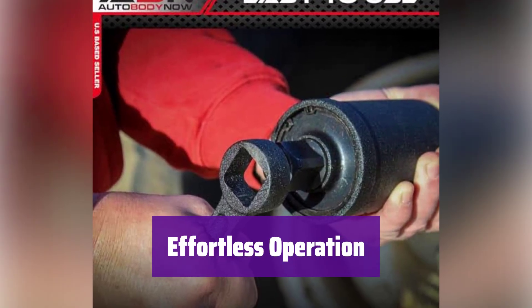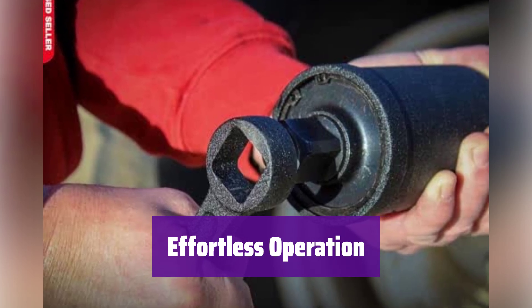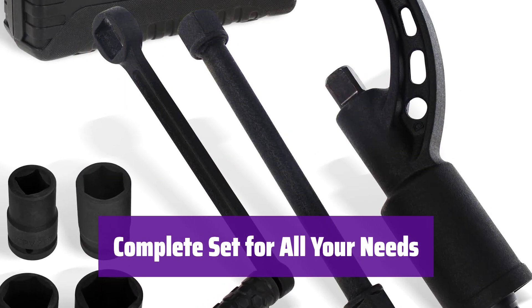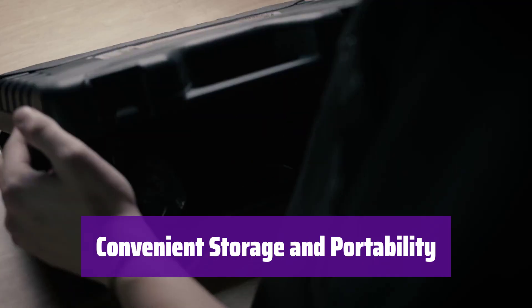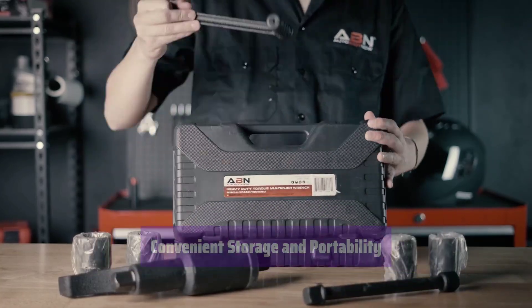It's simple to use. Just attach the socket, brace it against the wheel, and turn the handle — it's that easy. This set comes with everything you need: multiple sockets, an extension bar, and a sturdy handle, ready to tackle any lug nut size. It comes in a heavy-duty case for easy transport and safe storage, so you can take it anywhere and be prepared for any flat tire.